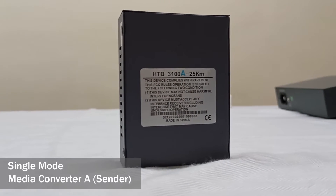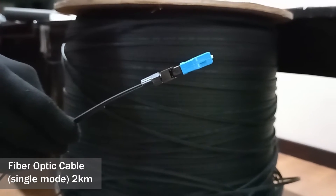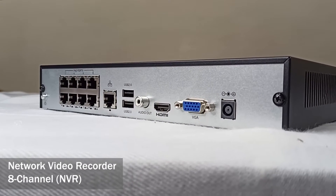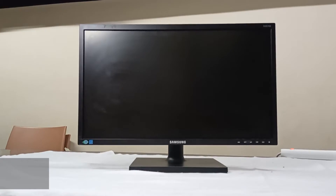First, we have to have single mode media converter A and single mode media converter B, fiber optic cable single mode 2km, network video recorder, NVR 8-channel, PoE switch 8 ports, CCTV IP camera, and a monitor.